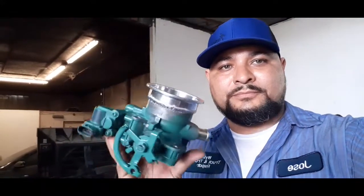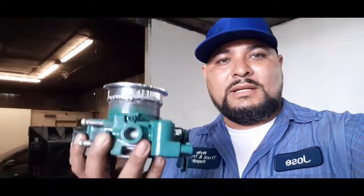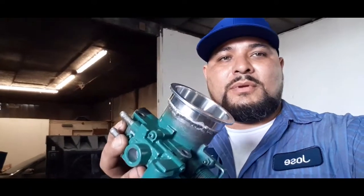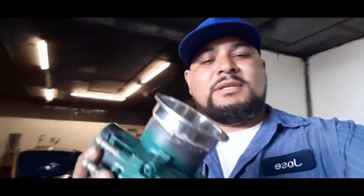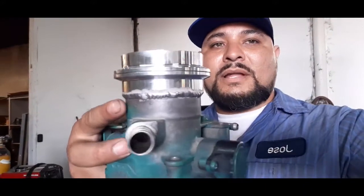Here's the throttle body with the flange welded on there. You can see it's got a little tilt to one side, so I'm gonna try to cut the pipe to match that tilt and put it on there. This is how it looks with the other piece of the flange — it's about an inch and a half taller now.